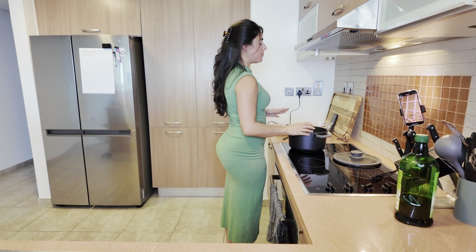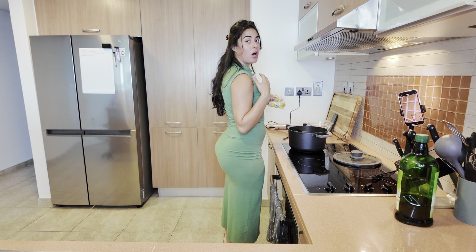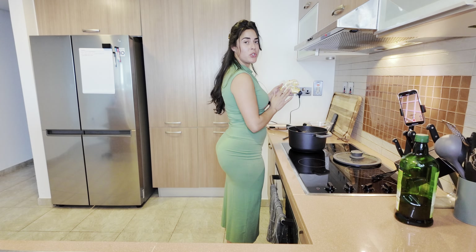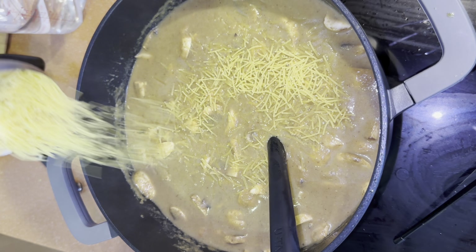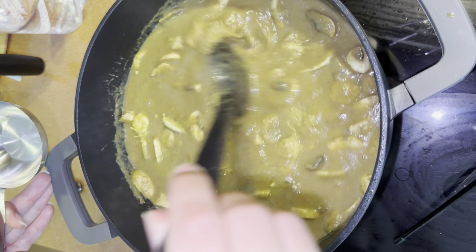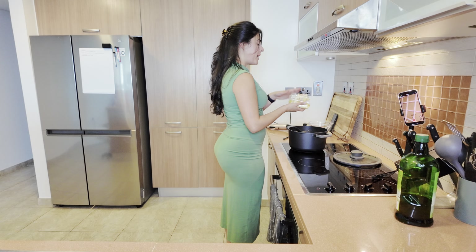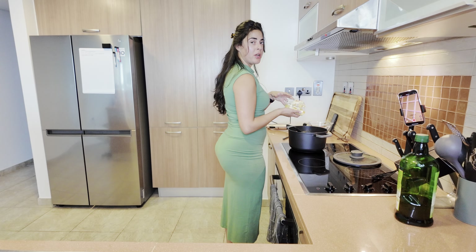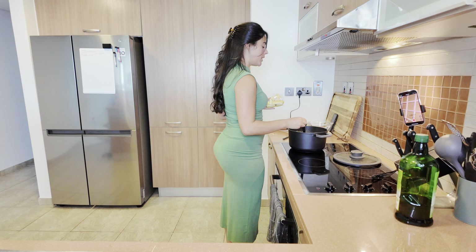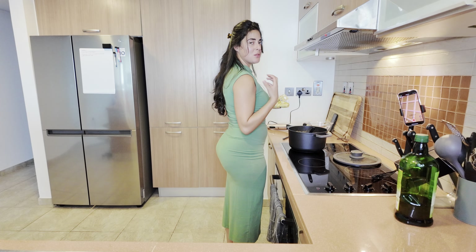You can stop the soup here, but if you want to add more depth and a little bit more heartiness you can also add some carbs. I have some vermicelli noodles — they're really small, we call them angel hair pasta or sharia in Iraqi Arabic. You can also add rice, though rice will take a little bit longer to cook. Since the soup is running a little thick, I'm gonna add some water along with the vermicelli noodles just to give it some more oomph.